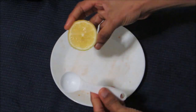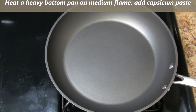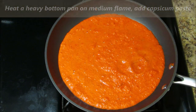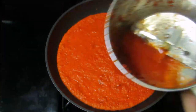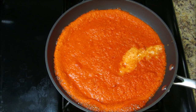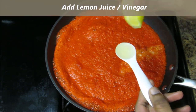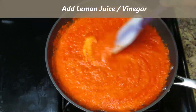Meanwhile, cut the lemon and keep it ready. Heat a heavy bottom pan on medium flame. Add the coarsely blended capsicum paste, adding a little water to the jar and mixing it with the paste.